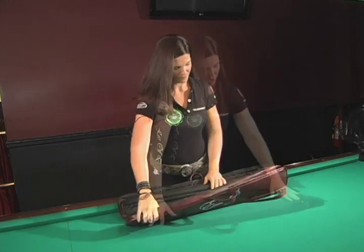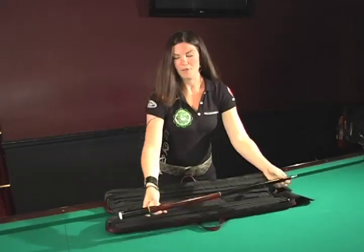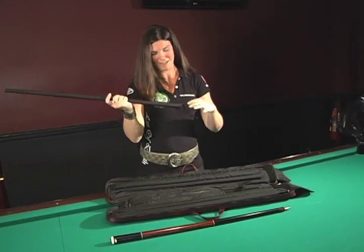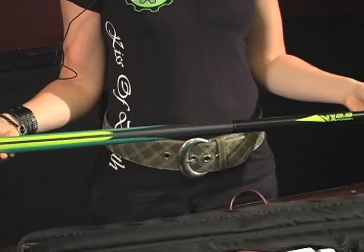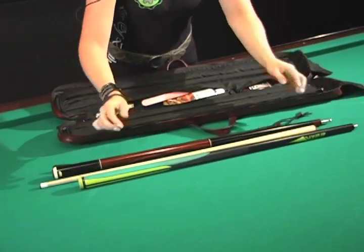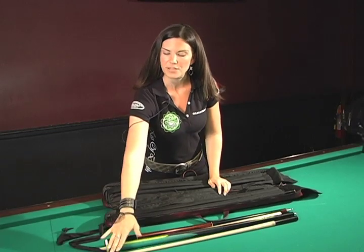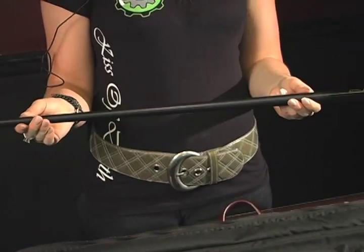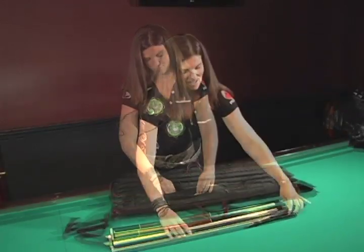The butterfly symbolizes independence and freedom, which is why I got the tattoo. The case holds two butts and four shafts. I have my playing cue — this is the Predator Road Line Series with my 314 shaft and my Predator protective slip. I have my Poison jump break cue that Poison made especially for Team Kiss of Death to take to Vegas in 2010, with a different tip because they don't allow finales this year. I also have another jump cue, which is my Robin Dotson Tadpole. That's it for my playing cues.